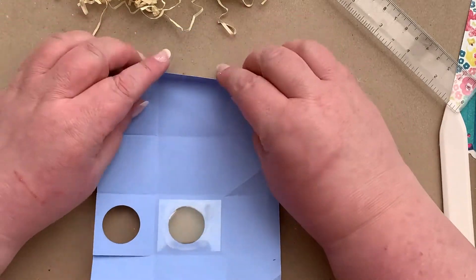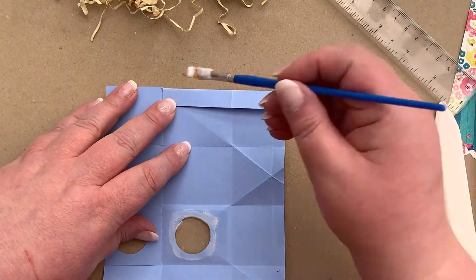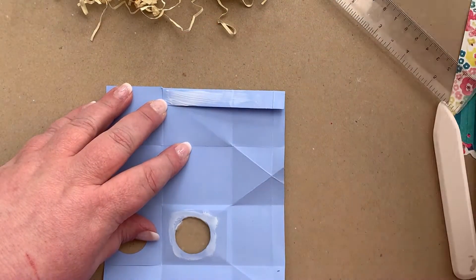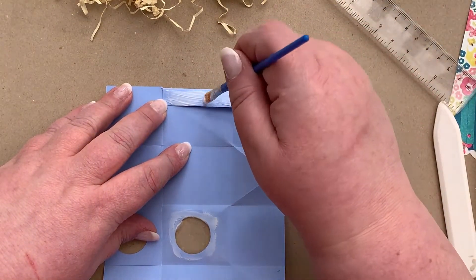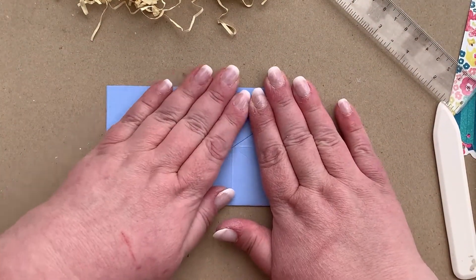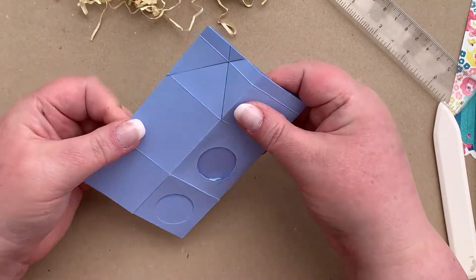Once the acetate is in place, we're going to put some glue on the inside of the top, then turn the flap over and add some glue to that. Then we're going to fold our box in half to join it together.